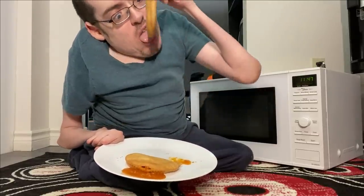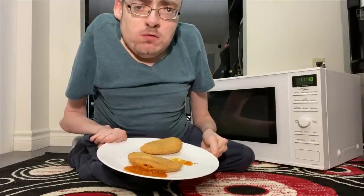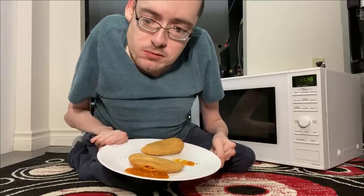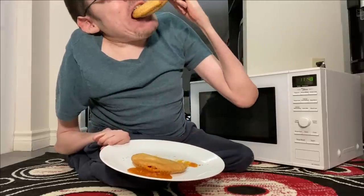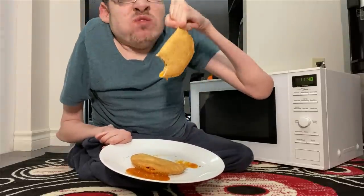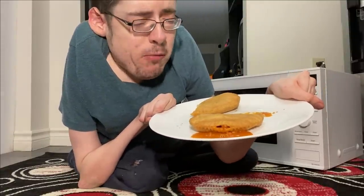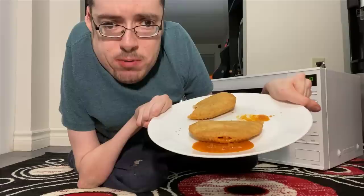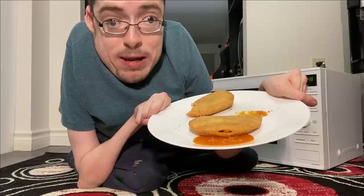Pick her up like a hot date. I don't go on hot dates. Mmm. Still hot, but good. Like my imaginary hot date. That's how you make a pizza pop, you filthy Canadians. Tune in next time, where I make poop — on the toilet.